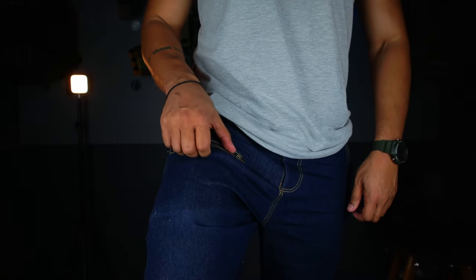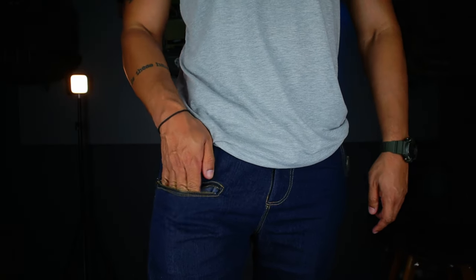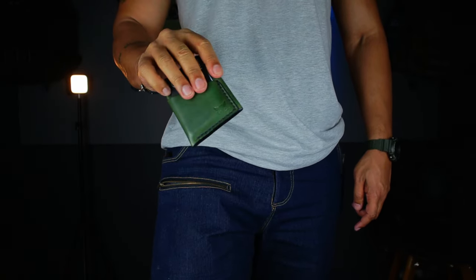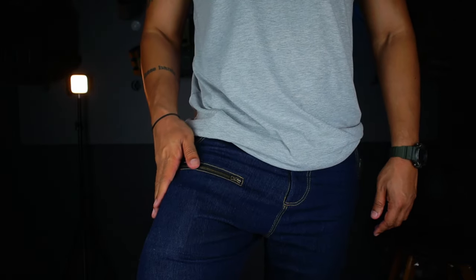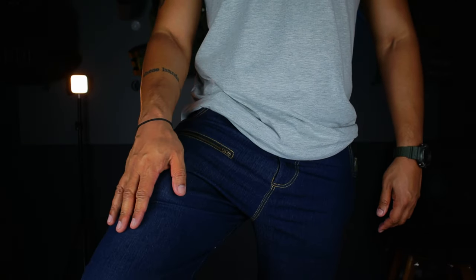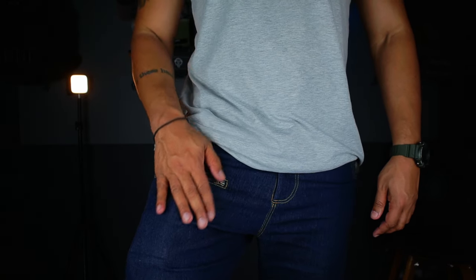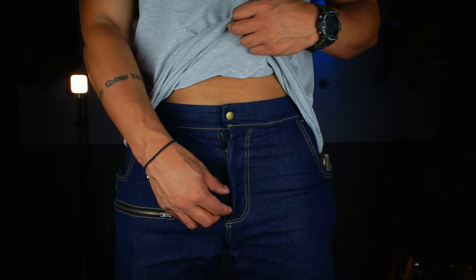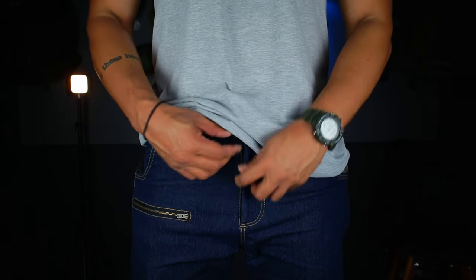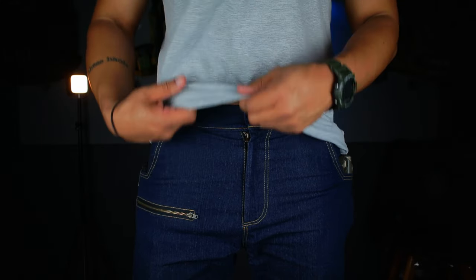Urban Warrior also has a front pocket which you can use as a wallet pocket, but it doesn't stand out — the stitching is pretty much the same color as the jeans itself, so it's well hidden and you just see the zip. Both zips, by the way, are YKK, so they are super high quality.